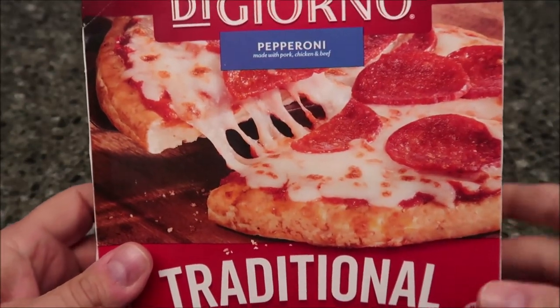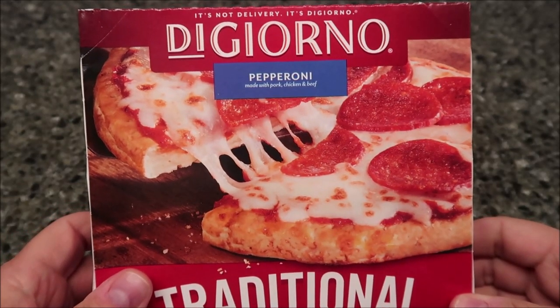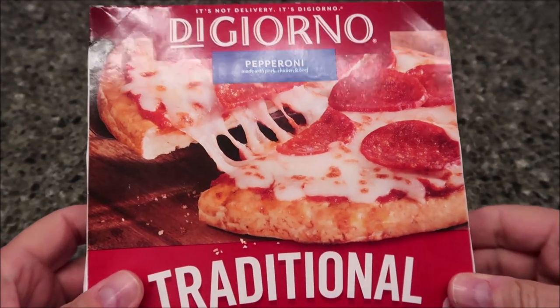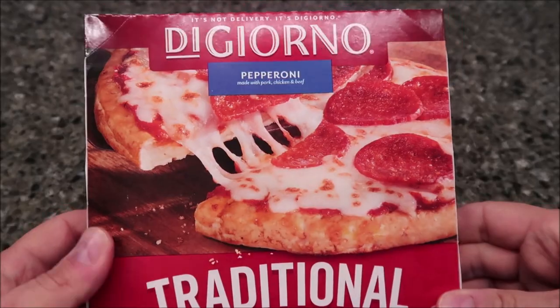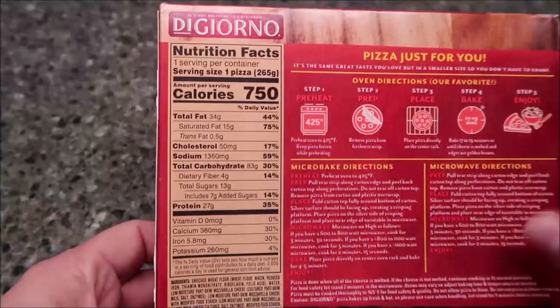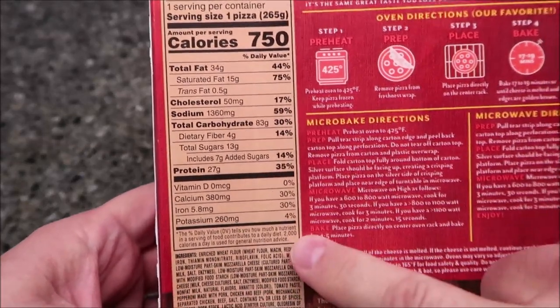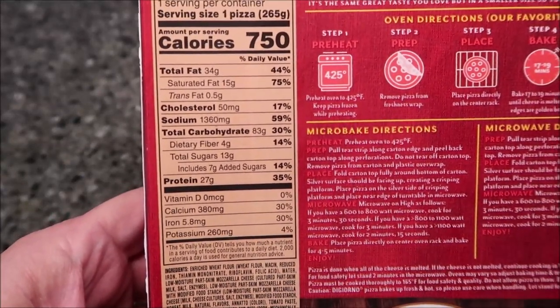We bought this at Meijer — it was three dollars and 69 cents. I'm assuming they sell them at other places, but this is where we happen to buy it. It is 750 calories for the entire thing, which isn't too awfully bad. There's your other nutritional information — you can use what you want out of that.